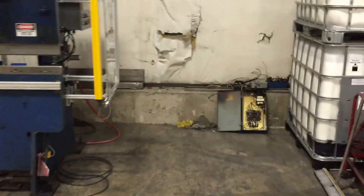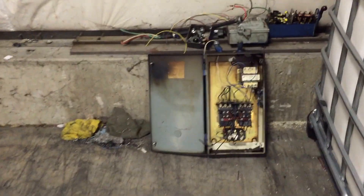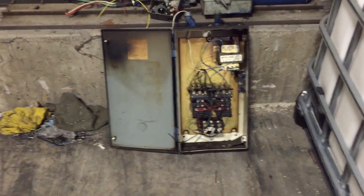If you go over here and look at the original control panel, there was no main motor starter, there was no lockout. They were using a barrel switch, and there had been a fire in there at one point with a transformer — maybe even more than one point.